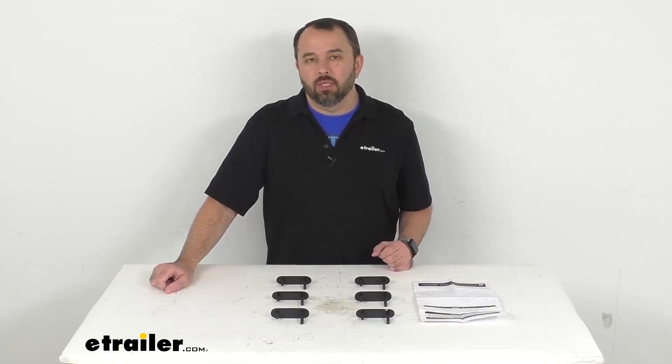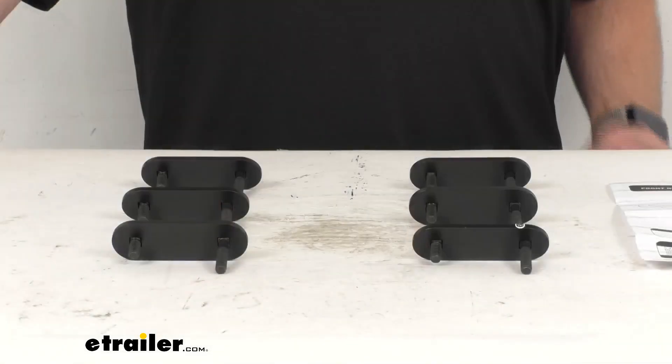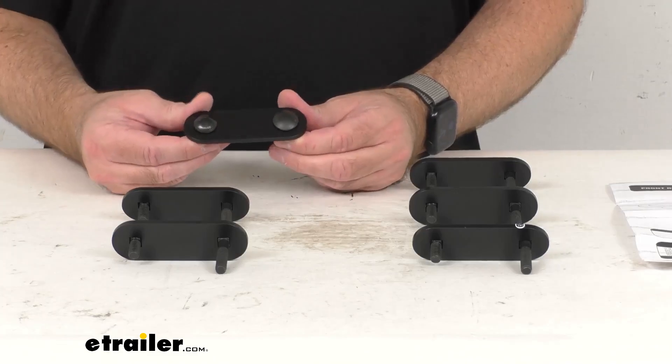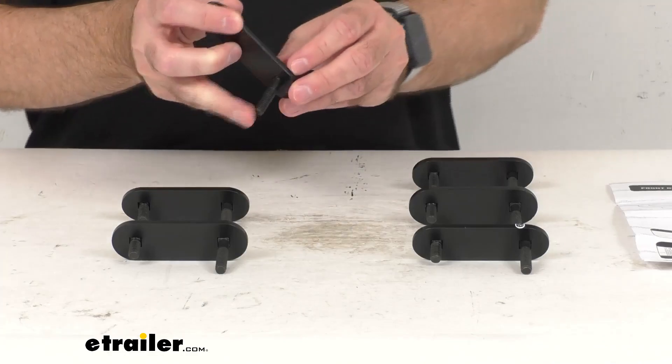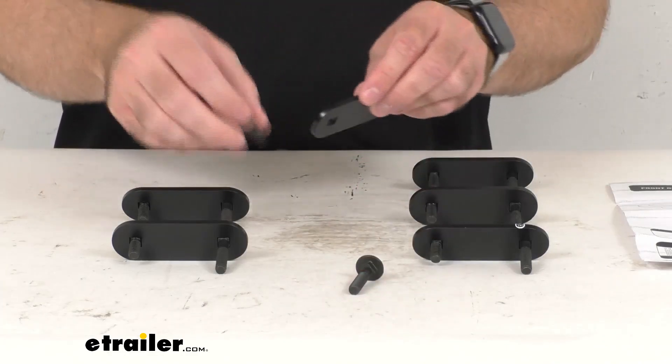Hi everybody, Andy here with thetrailer.com. Let's take a brief look at these Front Runner universal channel adapters for your rooftop tent quick release brackets. These six adapters are going to let you use the Front Runner quick release rooftop tent mounting kit, which is sold separately.